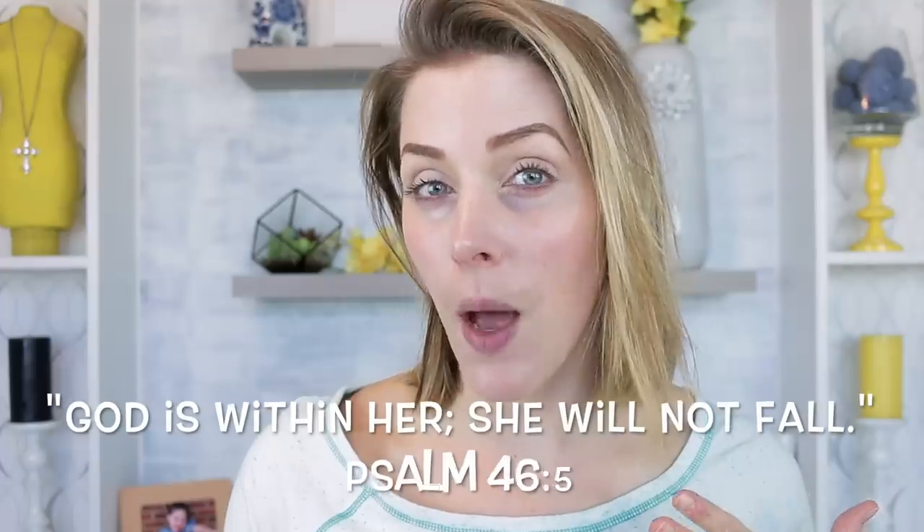Hey guys, welcome back to my channel. I wanted to come on today and kind of play with new makeup. Some of this stuff is pretty new to me and some of it I've had and just haven't used on camera. I think there's only a couple of powders — my Hourglass powder and my under eye concealer powder — that will be repeats. The rest I don't believe I've used on camera yet, so I'm just going to hop right in. I have no idea how long this video is going to be — if it's anything like all my other hundreds of videos, it's not going to be short. So let's go ahead and get started.